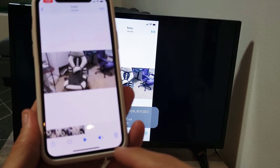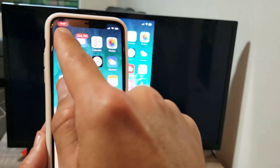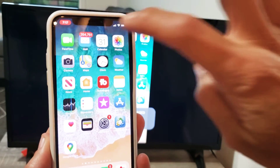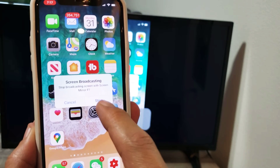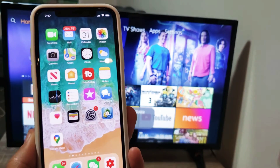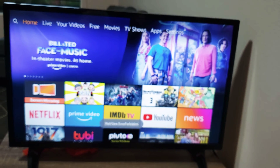If you want to disconnect from the screen mirroring, look at the top right-hand side of your phone — you'll see that little red bar with a timer. Tap on that and a message window will pop up saying Stop Screen Broadcasting. If you want to stop it, just tap Stop right there and you're out. Pretty simple — any questions, comment below. Good luck guys!